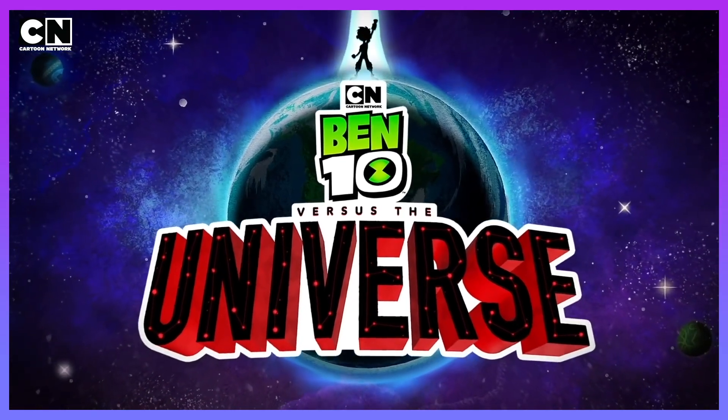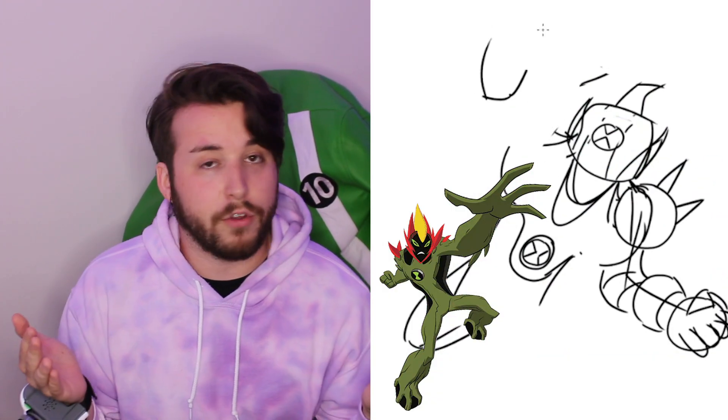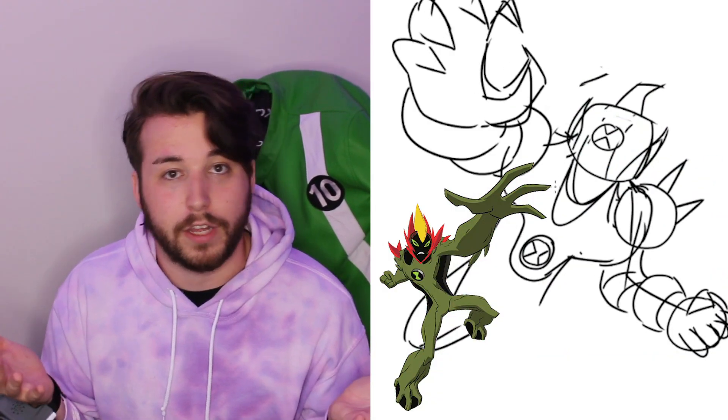Let's draw some Ben 10 aliens in space. Ben 10 vs. the Universe is finally coming out. It seems like for this adventure Jet Ray, Humongousaur, Heat Blast, and Shock Rock have all got their own space suits this time around. That made me want to sit down and design what I thought other aliens would actually look like in their own Omni-Naut suit. Without further ado, let's get on to the first alien.